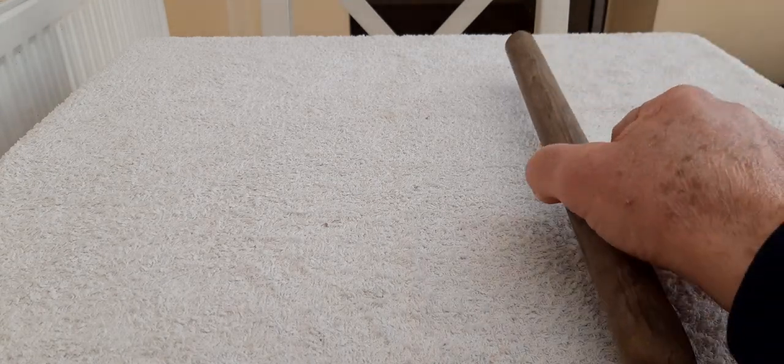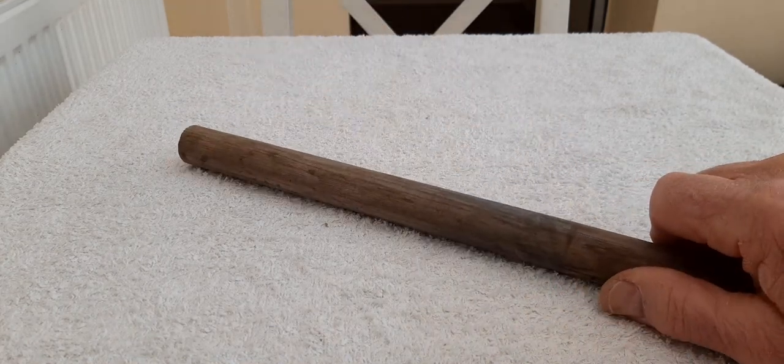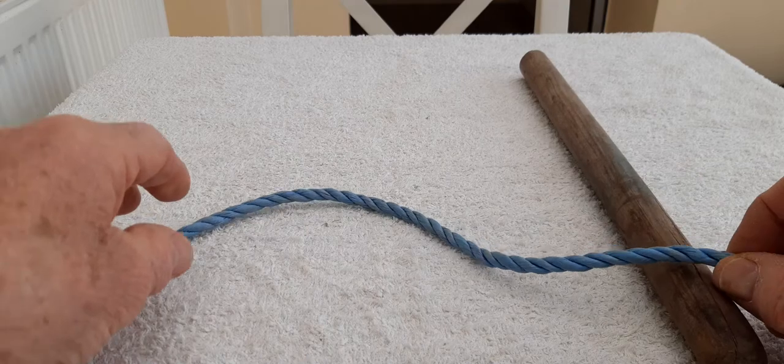Hello boys and girls. Our next knot is going to be the clove hitch. For the clove hitch, you'll need your piece of wood, a spar like that. Now that's a bit of a broom handle, but it can be a spoon handle or it can be a ruler — anything big enough and firm enough that you can tie a knot around it, and an ordinary piece of rope.